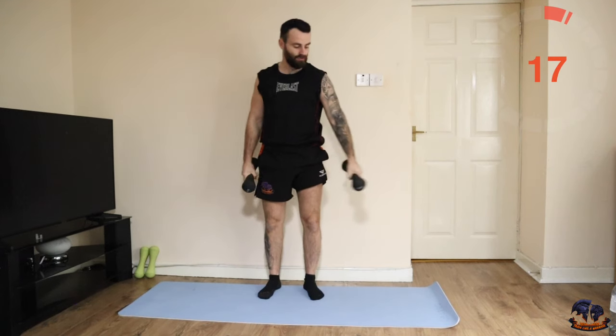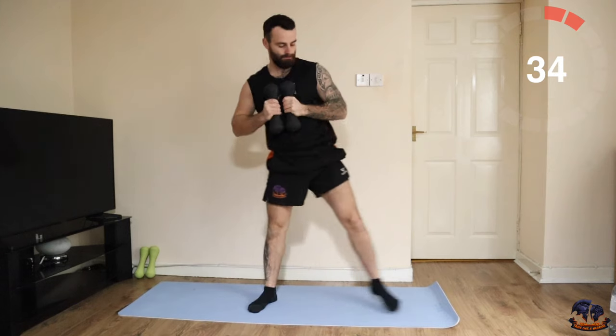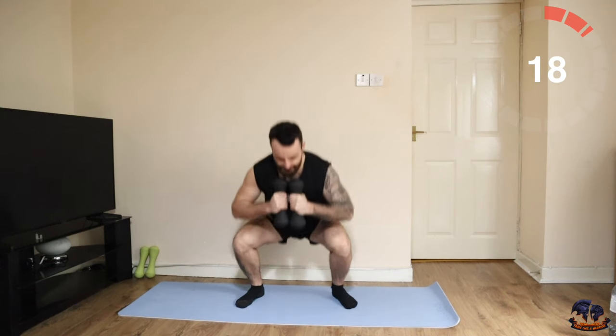Lovely. We're doing two squats now and then two side lunges. Let's go — two squats, two side lunges. Standing intensity takes it at you. Good.